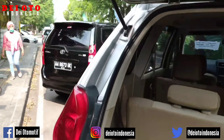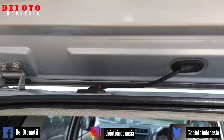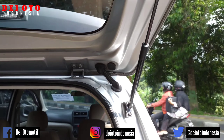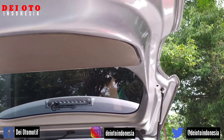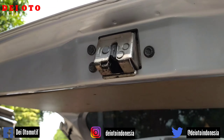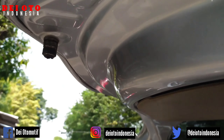Kamu amati bagian nat-natnya. Jangan bosan kalau menonton video saya. Itu bagian bautnya belum pernah dilepas ya. Bagian kerangka tutup bagasi belakang masih minyir-minyir. Masih press-pressan pabrik, logo-logo masih lengkap.